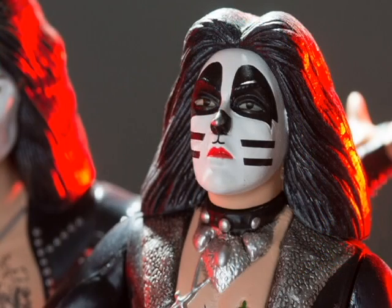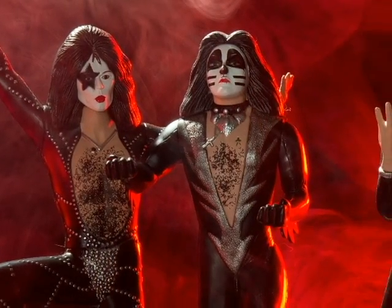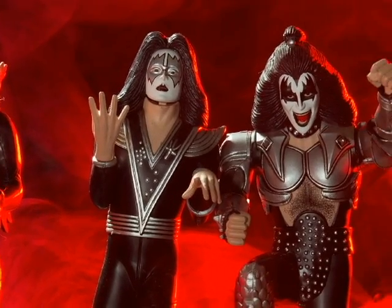The kits are about a foot tall with the base, and with the poster included, you can add that background easily. As with all model kits, an experienced modeler can go further and really jazz the figures up. But again, they're easy to build and ready for display.